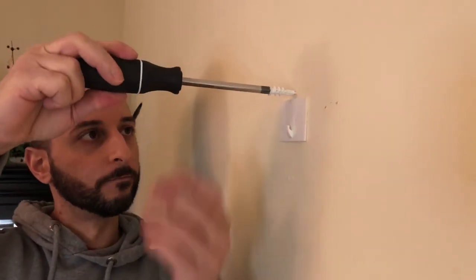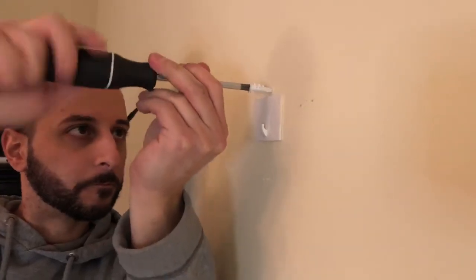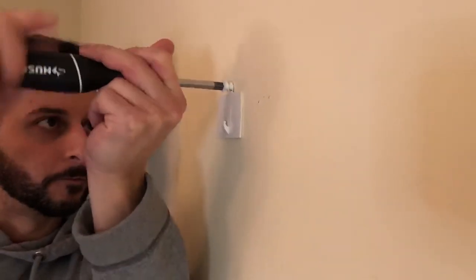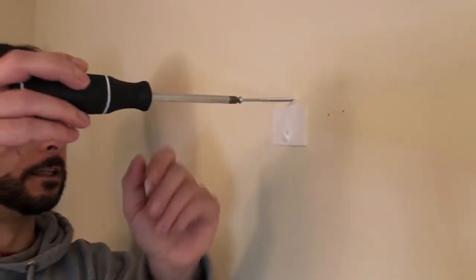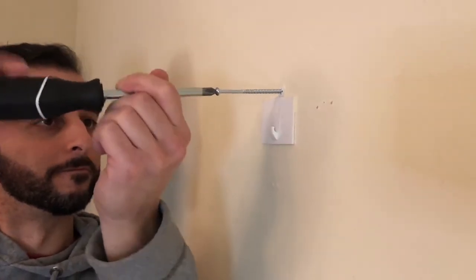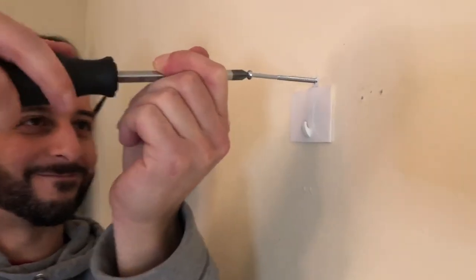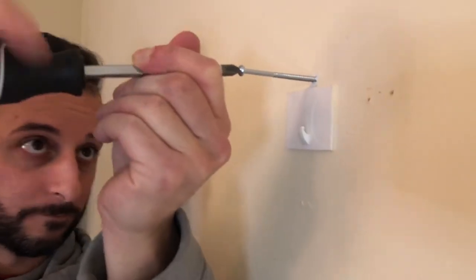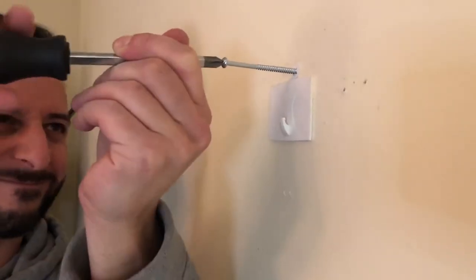The only thing you're going to need to hang something is this screwdriver. You literally use the anchor as a screw and screw it right into the wall — this is literally the easiest thing in the world. After screwing in the anchor, now you're going to screw in the screw. Remember, you've got to keep in mind the depth of the actual material you want to hold, because you want to make sure the screw isn't too far in, but also that it's far enough that the anchor actually engages. Yeah, that looks good right around there.